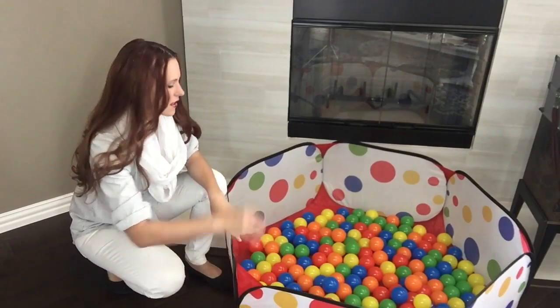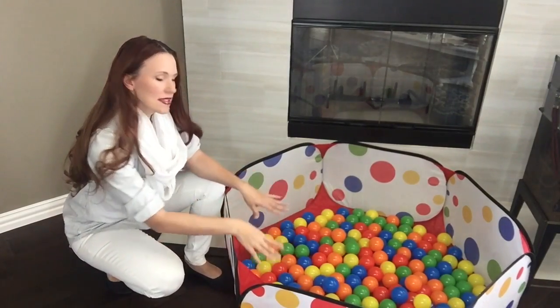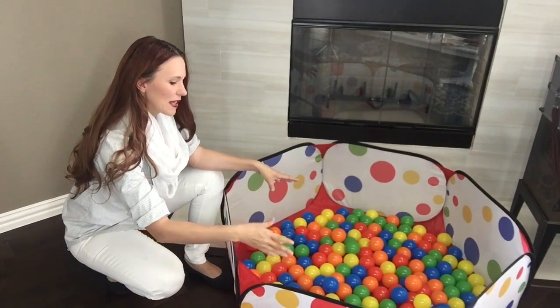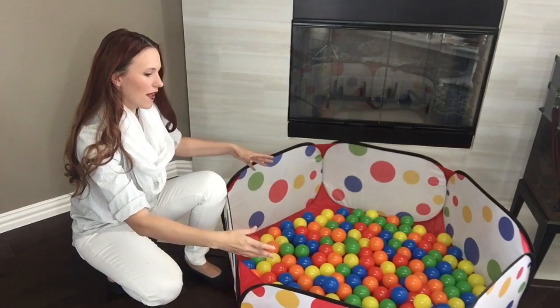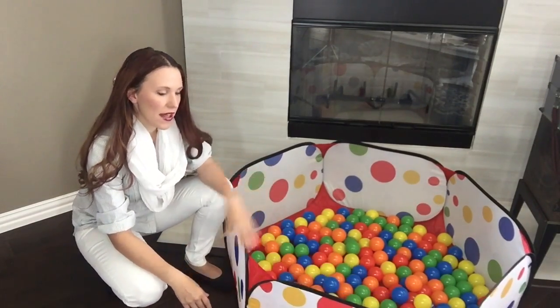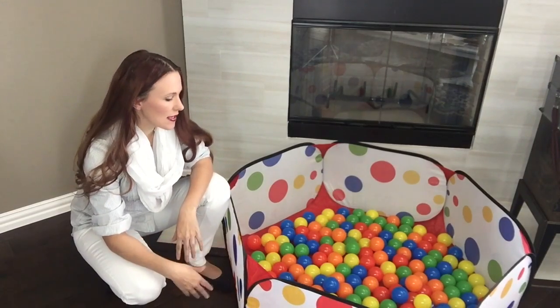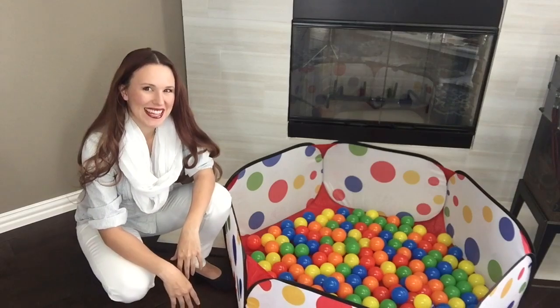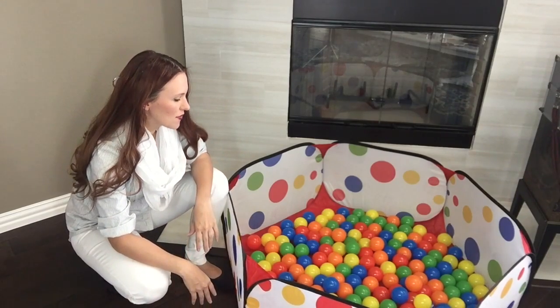It's been great for teaching my son colors. This is a great number to start with. I think we'll be getting 200 more because it gives a nicer effect. If you are looking for a great way for your kids to play, this is it. Next I'll show you my kids playing in it and you can see exactly how much fun they're having.